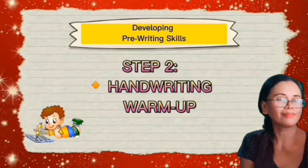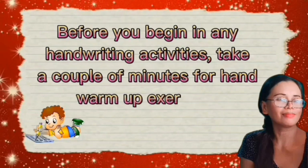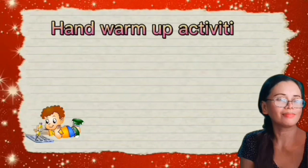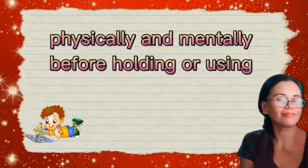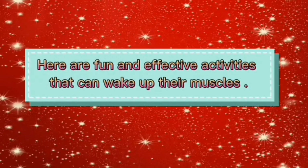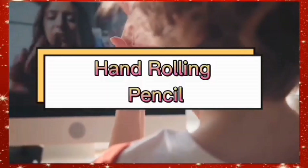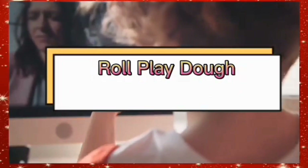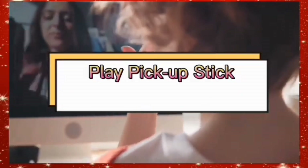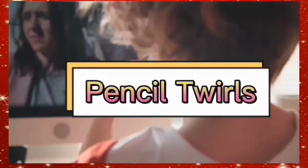Step 2: Handwriting Warm-Up. Before beginning any handwriting activities, take a couple of minutes for hand warm-up exercises. These are short physical exercises to prepare your kids physically and mentally before holding or using writing tools. Fun and effective warm-up activities include hand pushes, wall push-ups, hand rolling a pencil, thumb and finger strength exercises, squeezing a stress ball, rolling dough, playing pick-up sticks, piano fingers, and pencil twirls.